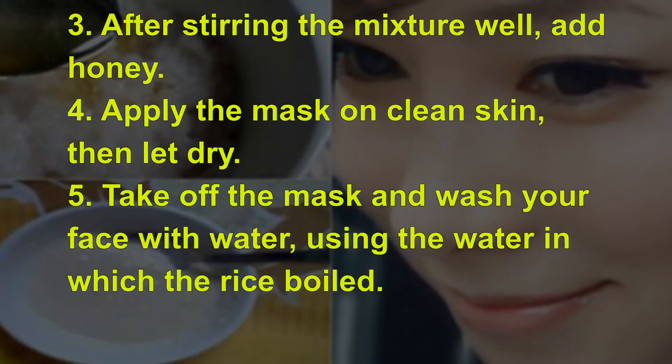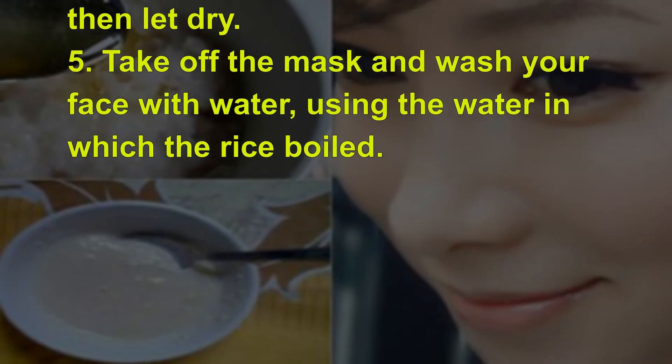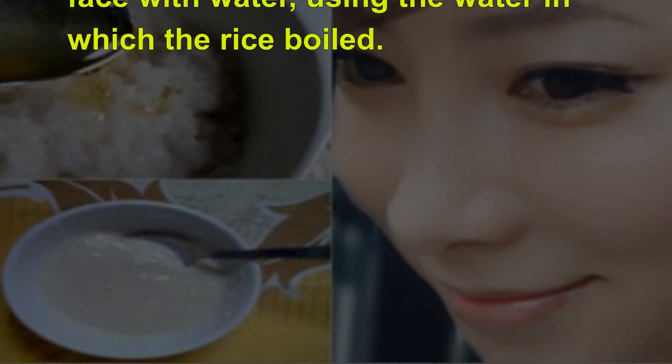Apply the mask on clean skin, then let dry. Take off the mask and wash your face with water, using the water in which the rice boiled.